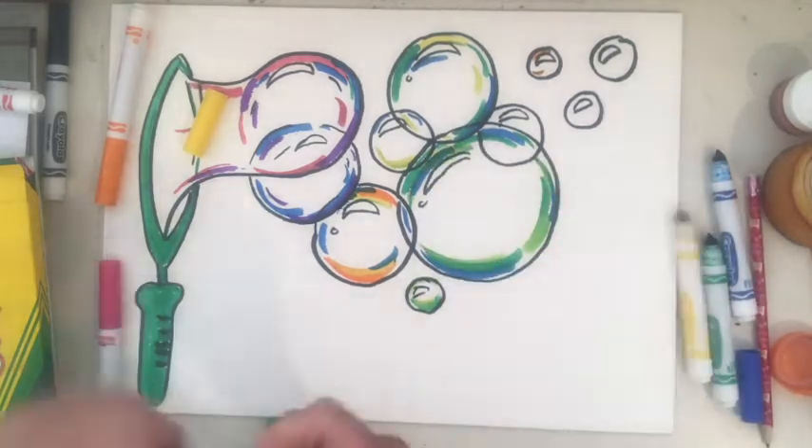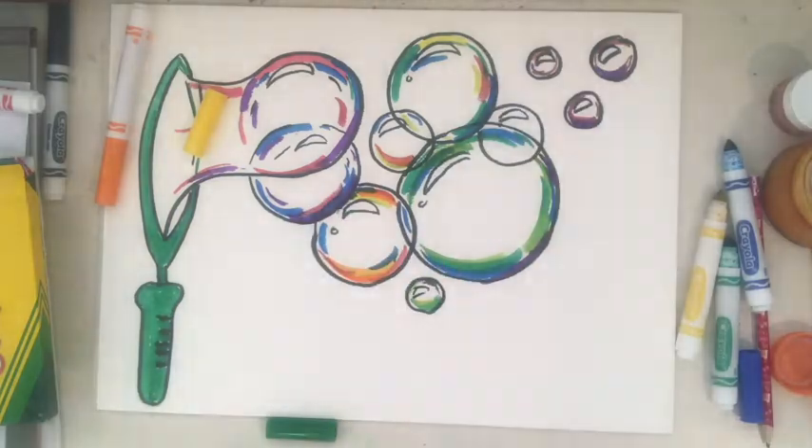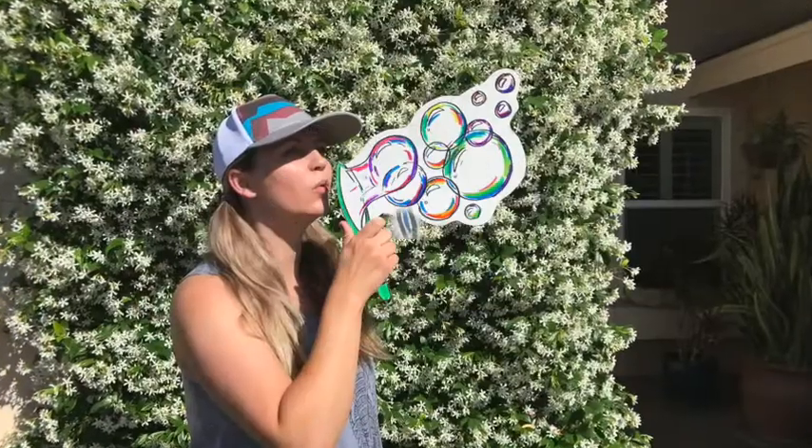When you cut it out, make sure you don't cut directly on the line of the bubble wand. Leave a little white space around it so it's strong enough for you to hold the paper to take a photo.